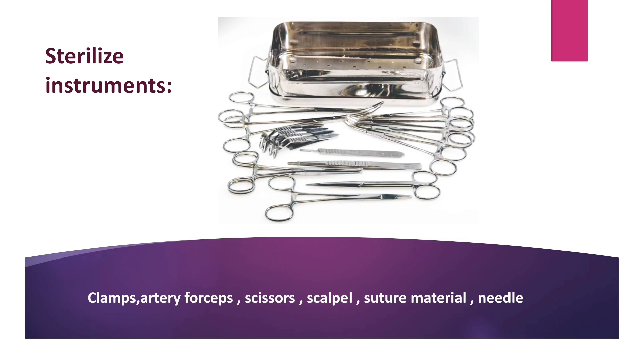Before starting the surgical procedure, all instruments — clamps, allis forceps, scissors, scalpel, suture material and needles — should be sterilized.